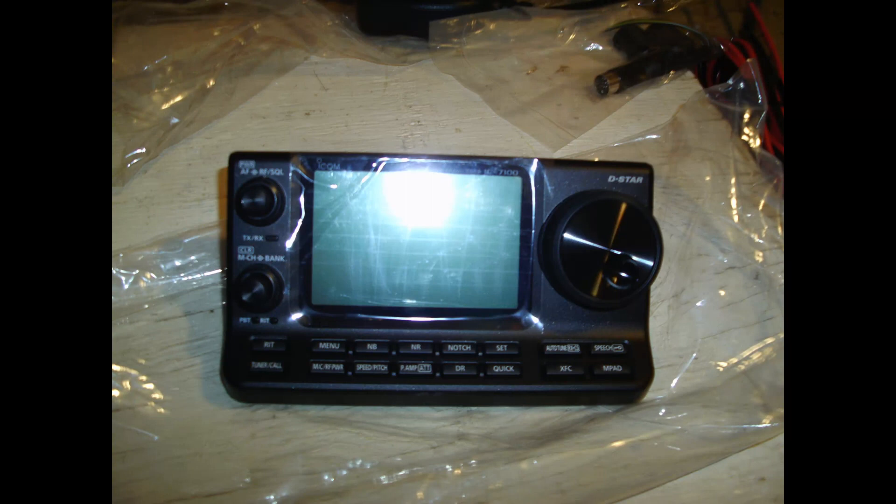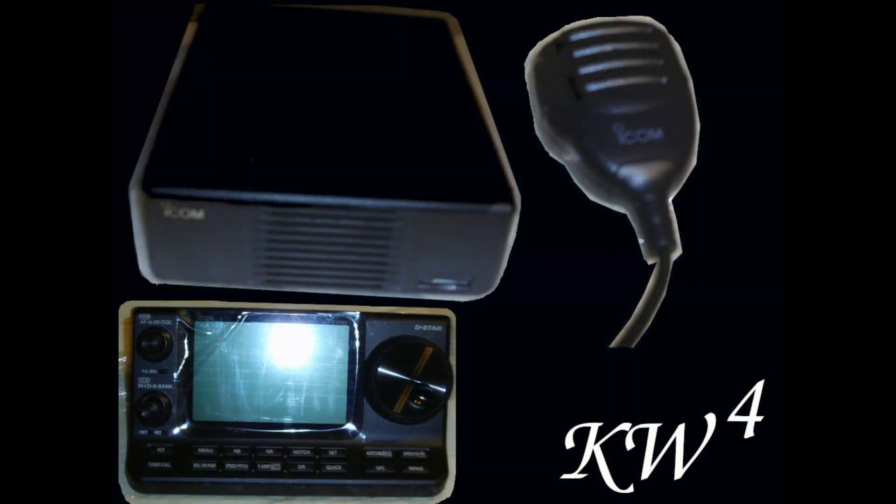If you have any questions or things that you want me to check on this radio, please feel free to write them in the comments section down below. I'm glad that I made the decision to purchase it. It's a really great tool for daily communications and it should perform well during emergencies as well. Click that Like button, Subscribe button, and have a great day. From Kevin's Wild Wacky World.